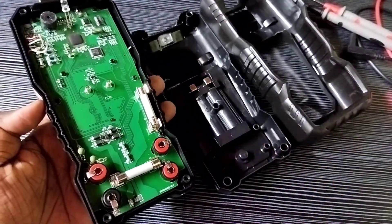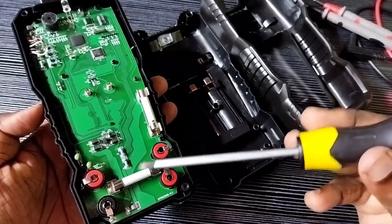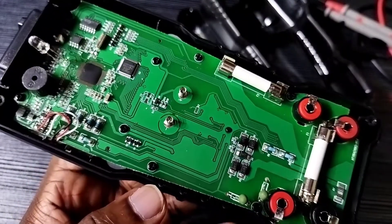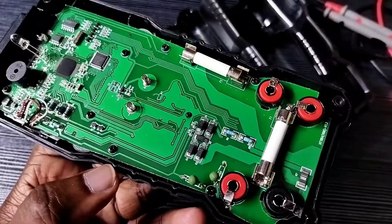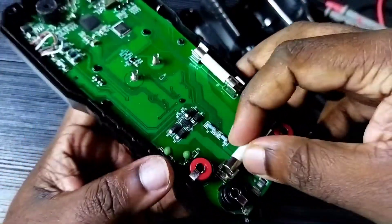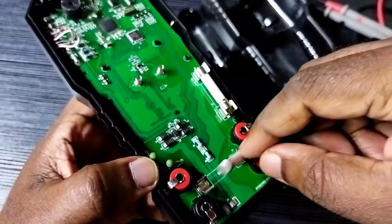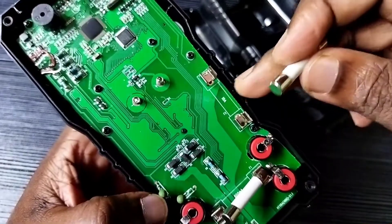So if your multimeter is not working, first you have to check these two fuses. Let me remove this fuse — we can remove a fuse like this. This is a 600 micro ampere fuse. This is a 10 ampere fuse.